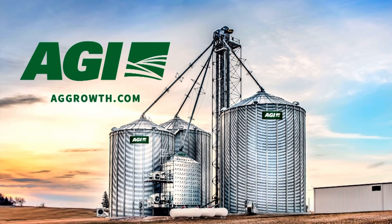Colby AgTech is brought to you by AGI, supporting your expertise with industry-leading grain handling, storage, conditioning, and monitoring solutions. AGI — we're right there with you.